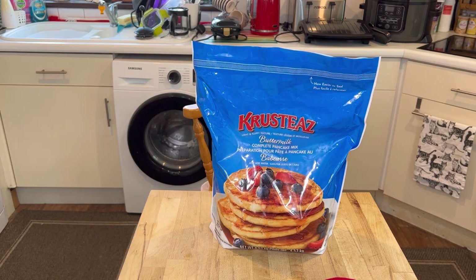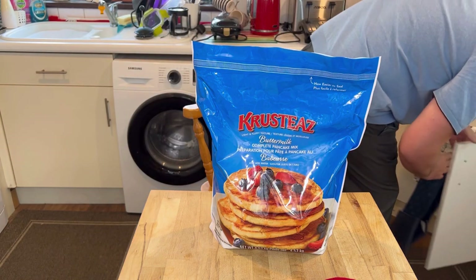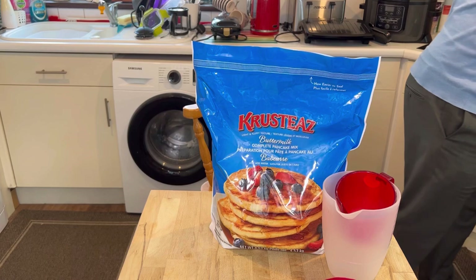So let's start off by measuring this stuff out. For the Toad in the Hole, I'm going to have to go for a slightly larger portion than I normally do.